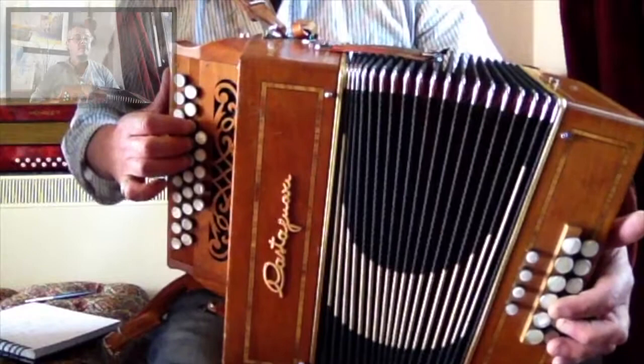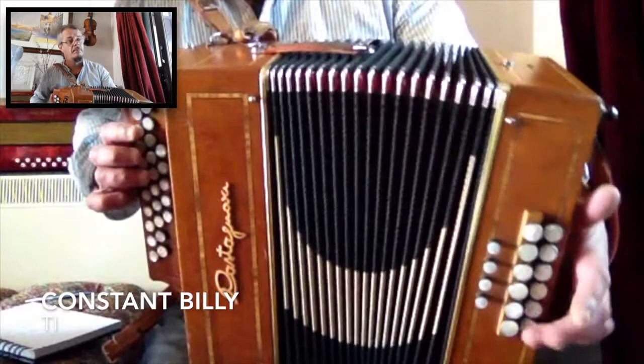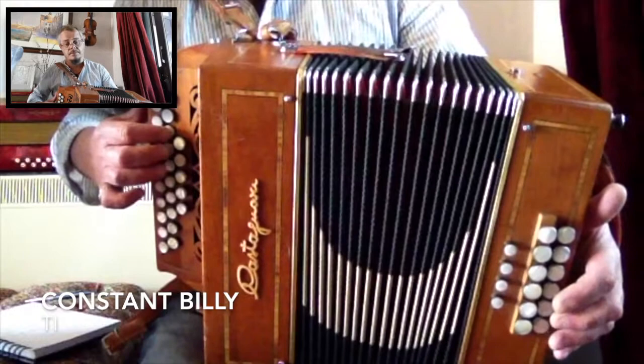The next tune is Constant Billy, which is in 6/8 time, so it's a jig — which has a completely different bass and chord rhythm. You can use that pattern all the way through the tune.